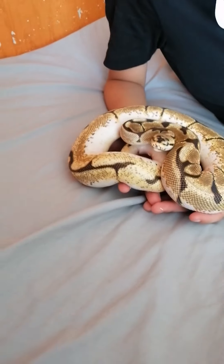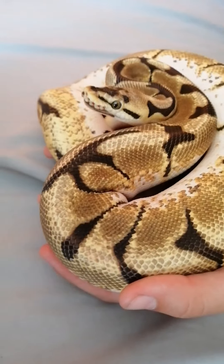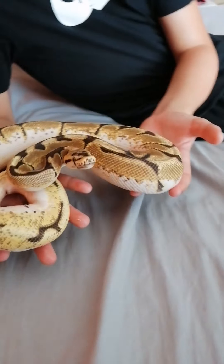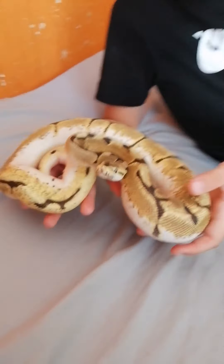Welcome back guys, today we'll be reviewing three snakes and doing a clean out tank. Here we have the spider orange dream — big female — and her name's Syndrome, because obviously spiders have the head wobble.